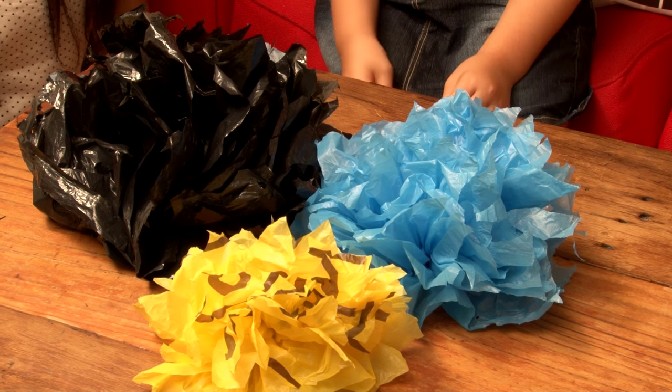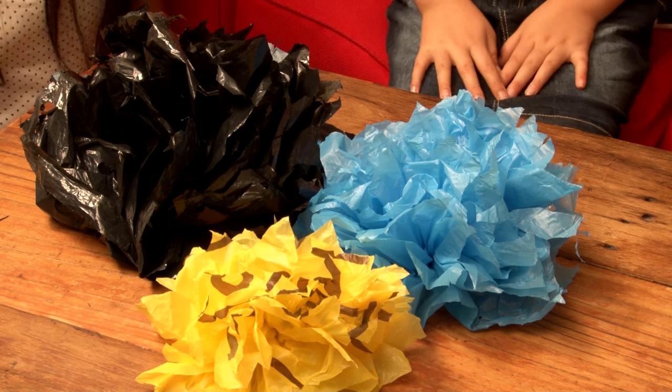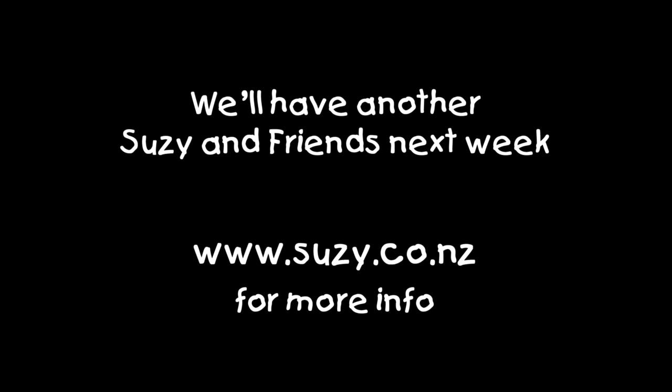Very cool, that's awesome, thank you! So easy to make. What we'll do is put some information on the website, suzie.co.nz — maybe a PDF of some of the photographs, or you can go back and watch the video as many times as you like. We'll have some new guests again next week on Suzie and Friends. Thanks for joining us. Remember, if you're enjoying these clips, like, subscribe, maybe even share. For more information, head to suzie.co.nz. See ya!